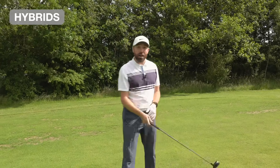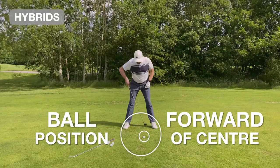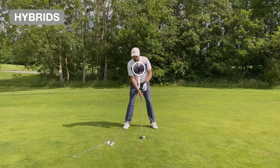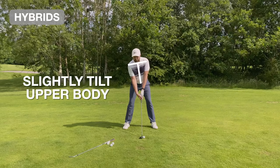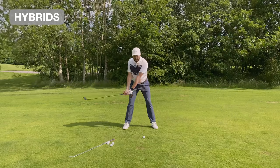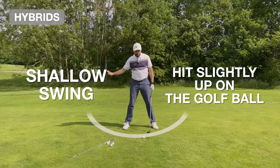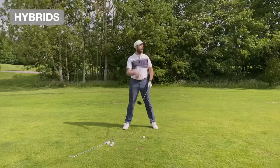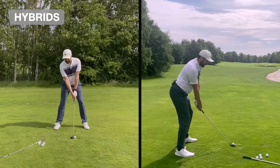Because the hybrid has more of a flat bottom, it's not going to dig into the ground as much. What I look for with a hybrid is a ball position similar to the four iron, but this time having the sternum just more towards the back of the head with a tiny bit of a tilt in the body. All I'm looking for here is to sweep the golf ball — you can hit slightly up, but more just trying to hit level. Again, we're not trying to take a massive divot.